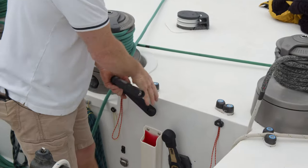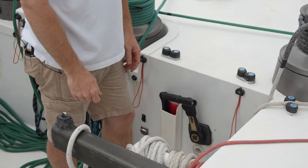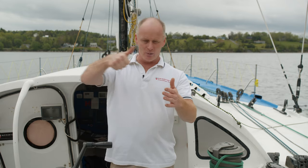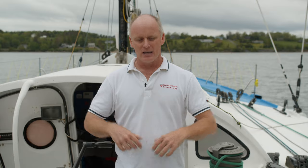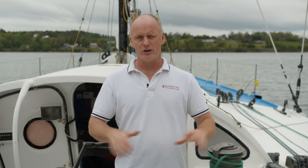Always keep winch handles safe — they should either be in the pocket on top of the winch or in your hand, and when seated in the winch they must be completely seated down. It won't help anyone if the winch handle slides off the side of the boat mid-race. Keep your head about you, keep a keen eye on where the line is going, what the rope controls, and what's on the other end — then you'll have a safe, stress-free winching operation.